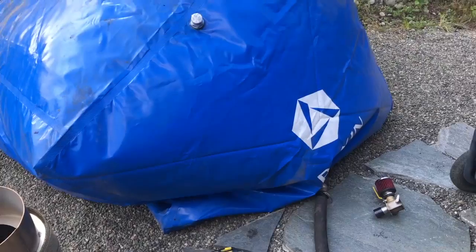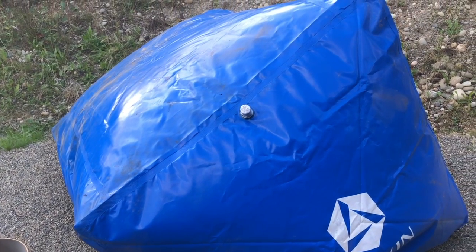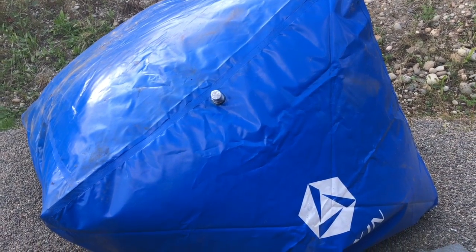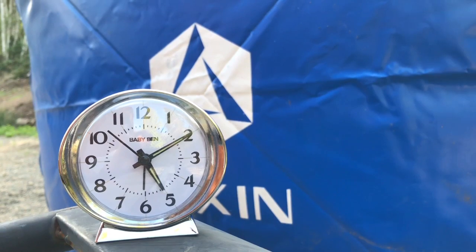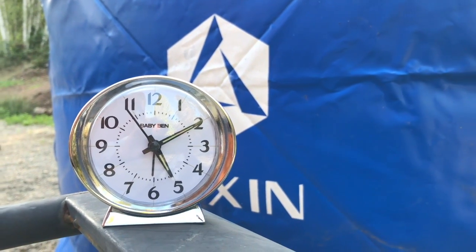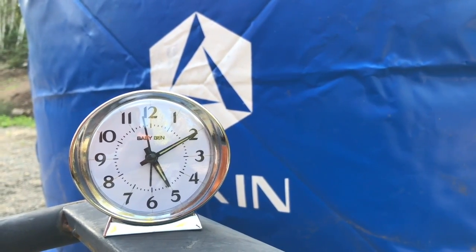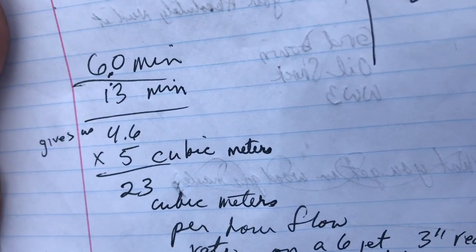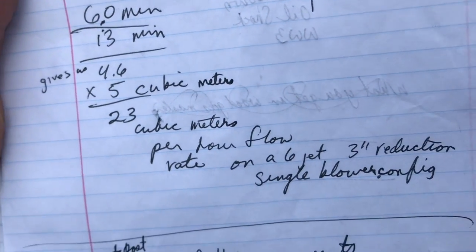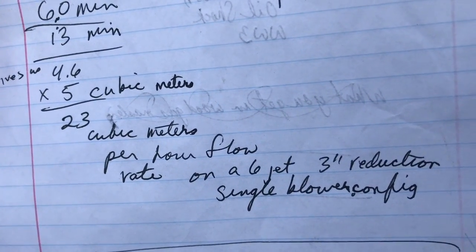Okay, we're gonna run it right now. Almost there — we'll call it about 13 minutes. So there's 60 minutes in an hour divided by 13 minute fill time gives us 4.6, times 5 cubic meters is 23 cubic meters per hour flow rate.